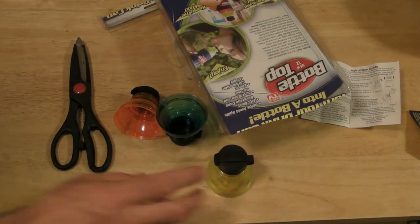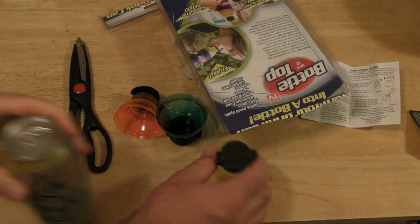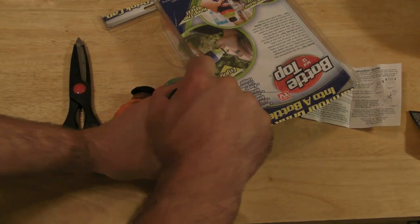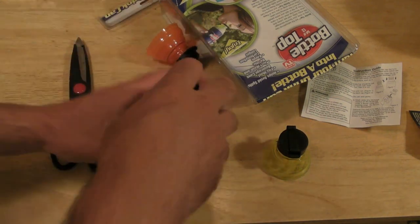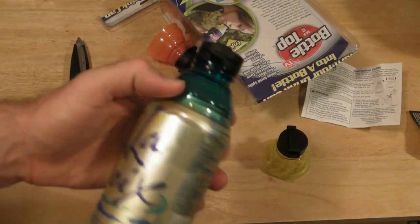I'm going to get a can of soda right now and let's see if this works. So let's just first test it — just snap it on. And it snaps on great, you hear it click. It takes a little bit of force to get off, but you can get it off. Just snaps on, like so.